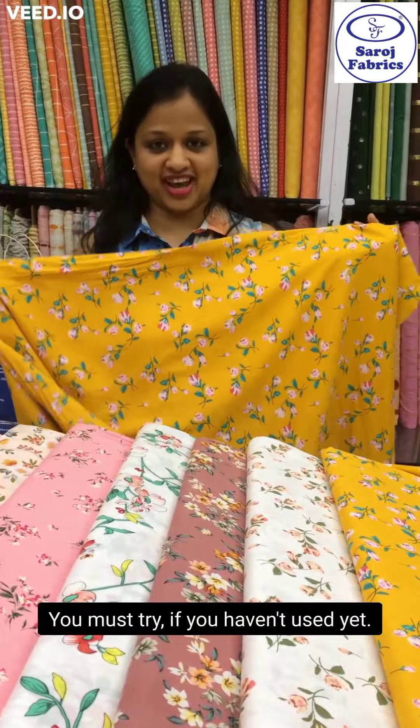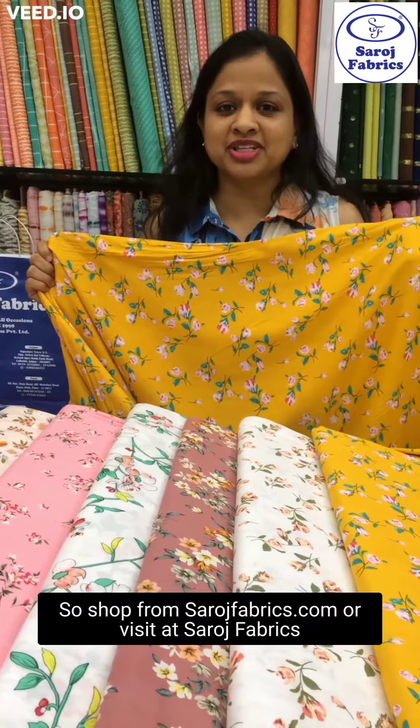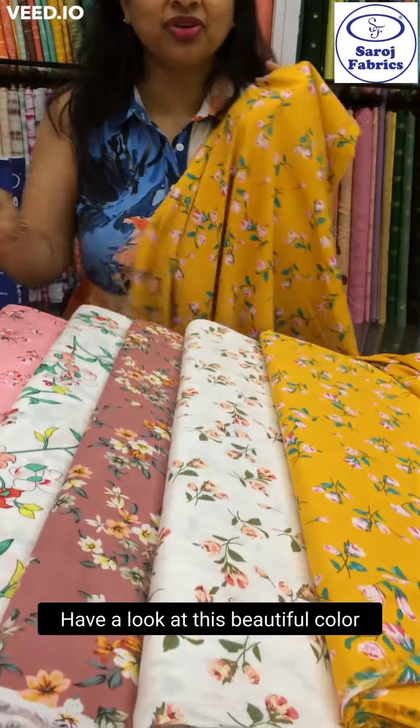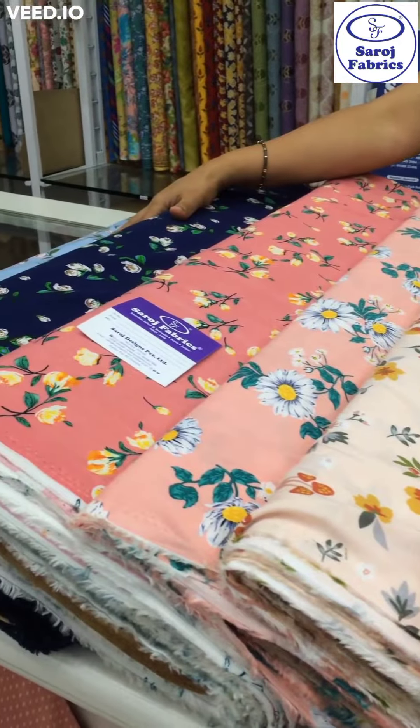Shop from saroshfabrics.com or visit Sarosh Fabric stores in Mumbai at Khar, Borivali, Pune, and Jaipur. Have a look at this beautiful color collection of rayon in floral print.